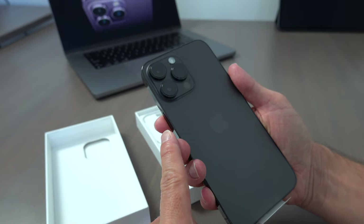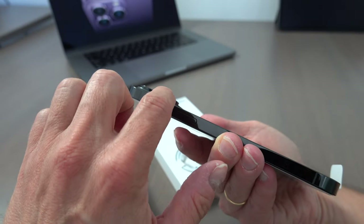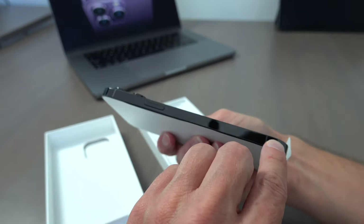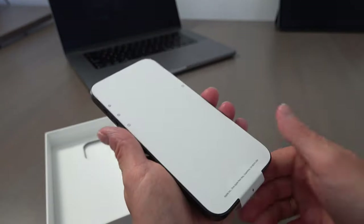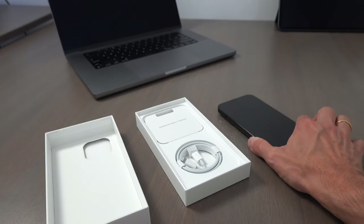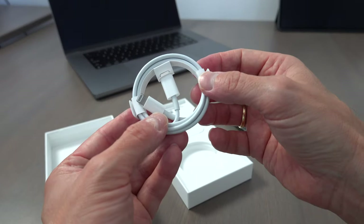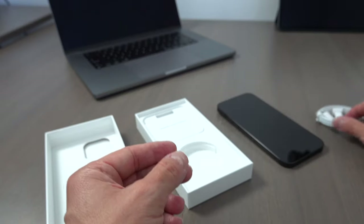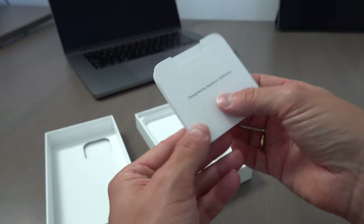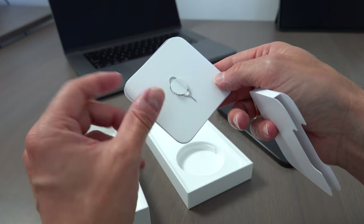As you can see, the lenses are quite big and they are finished with black on the side. And also here you have this black finish. You get this Lightning to USB-C cable and the typical instructions. Here in Europe we get the SIM card tool.